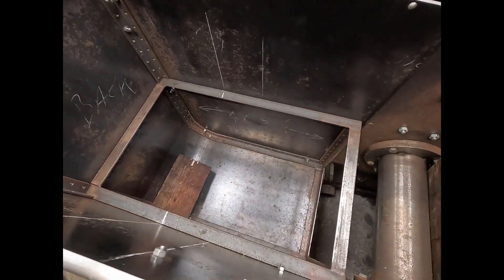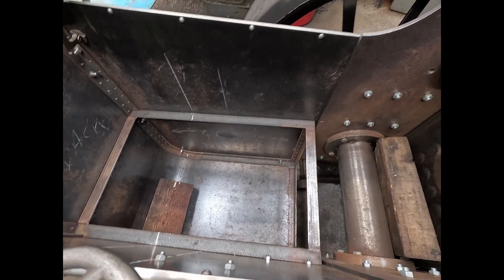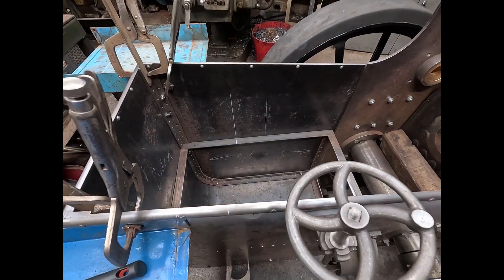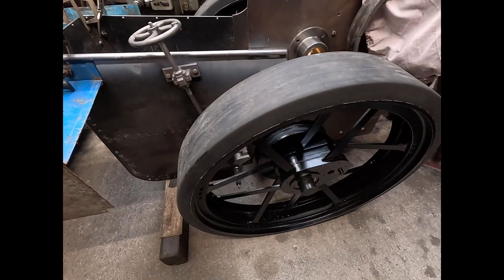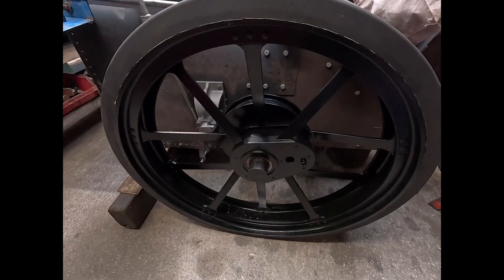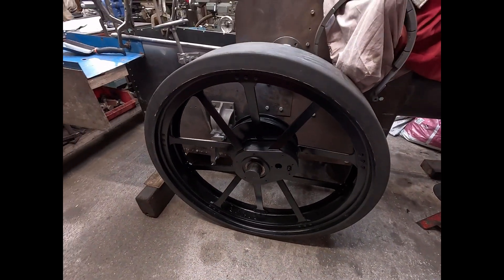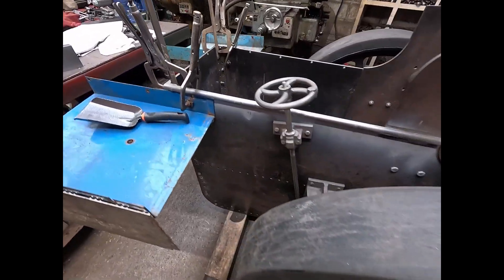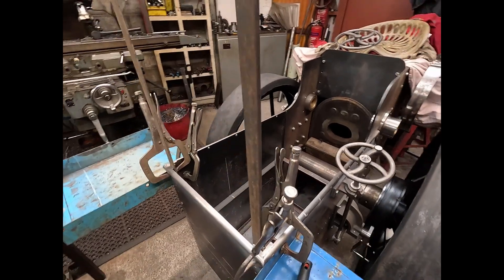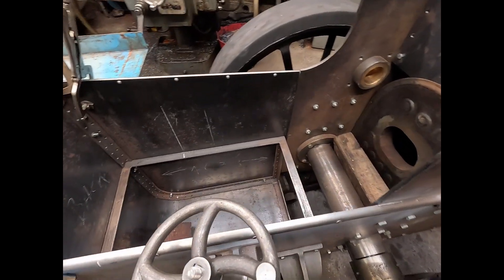The plan here then is to be standing down in the bottom of the tender. Everything is accessible at that. Got the wheels back from blasting and painting — Johnny done a nice job on them in fairness. I'll be putting a canopy on it; the fact that you're standing inside now, you'll have plenty of headroom.